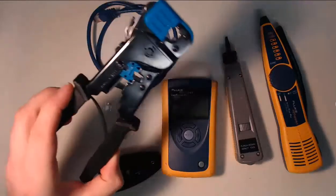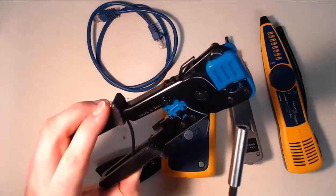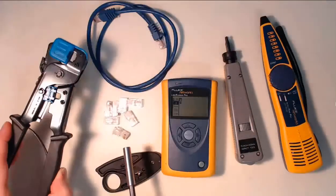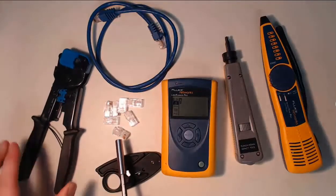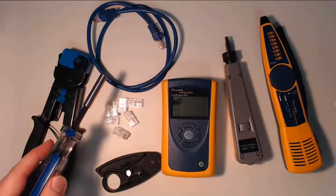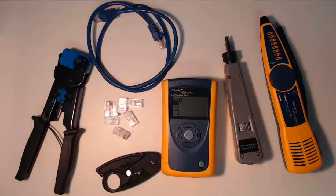This cable crimper allows you to terminate both network cables and phone cables. We're going to be utilizing connectors with this, and these connectors can be bought in bulk. They're used on the eight copper wires of a network cable in order to terminate the cable and make the network cables usable by devices.